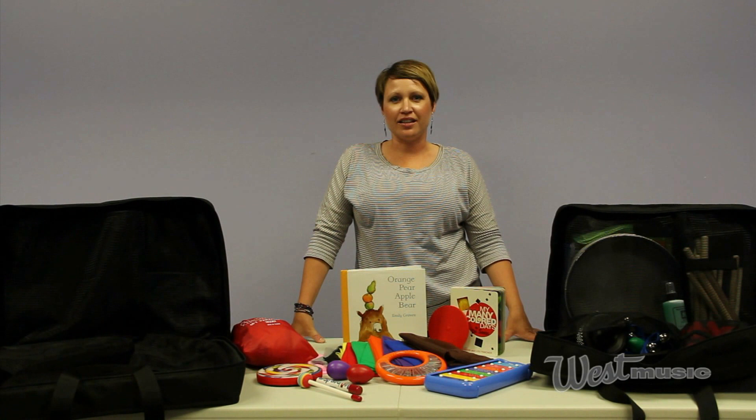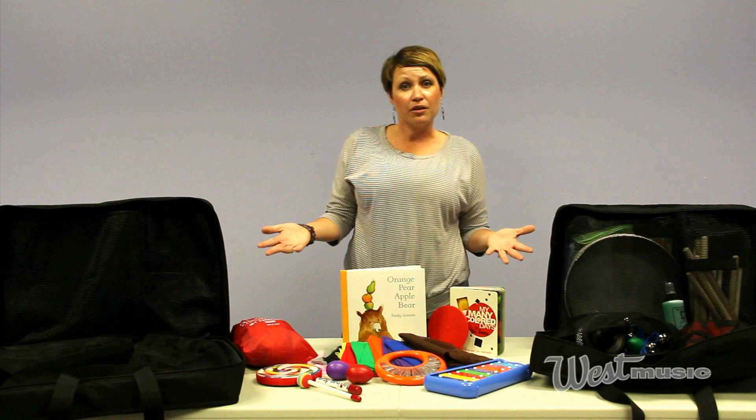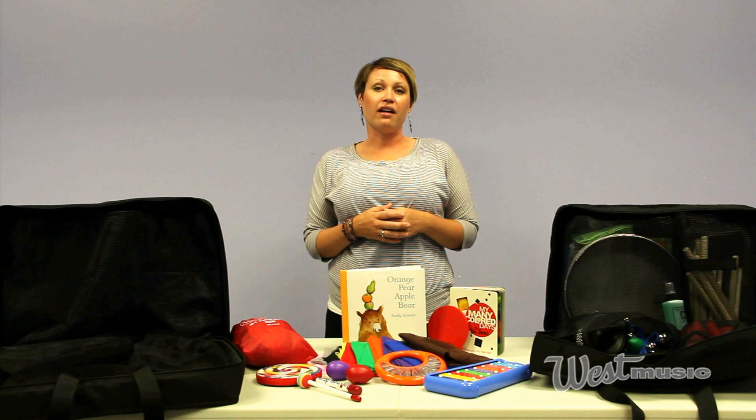Hi, my name is Jenny Weingarten and I'm a consultant here at West Music. Today I'm super excited to show you these new instrument packs that we've put together. The initial idea was that we made them for the beginning music therapist so that they would have everything that they would need to go out and see their first client, all in one spot.